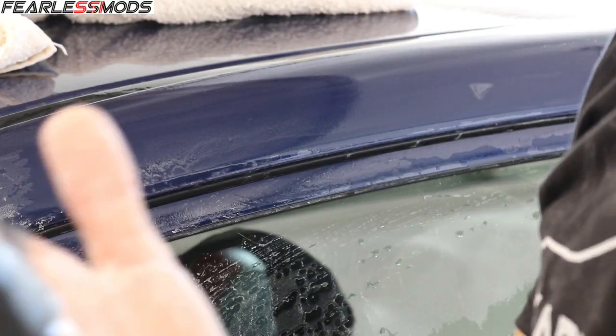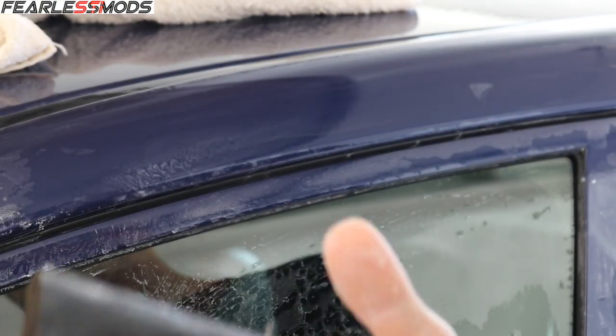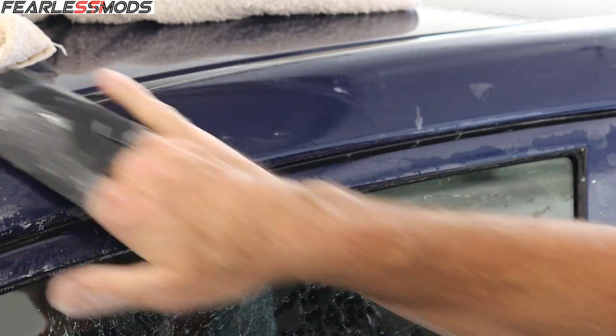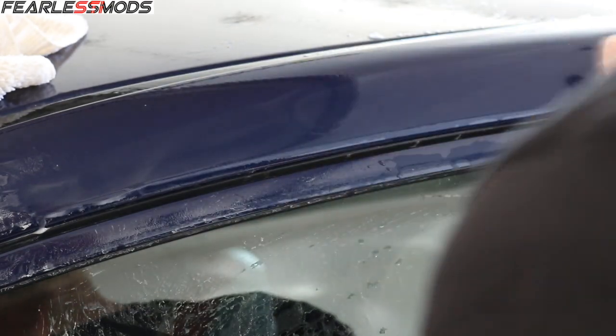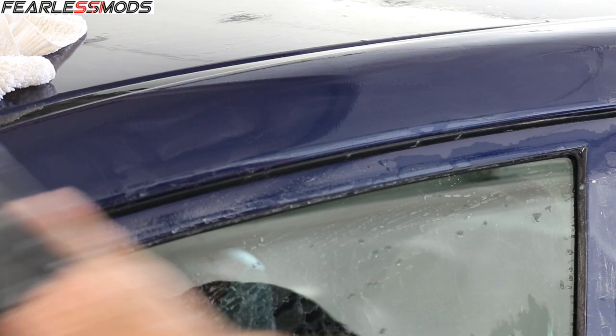I'm not putting a whole lot of pressure on here when I'm doing this. Because with the imperfections of the hand not being flat it helps me get over the curves, but I don't want to burn through any of the corners. So I'm just kind of letting the sandpaper do the job, keeping it wet and lightly going over it. And you can hear the difference — you know how smooth that is? That still has the texture.